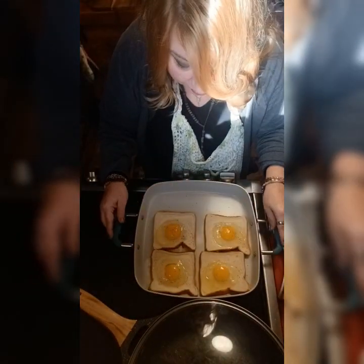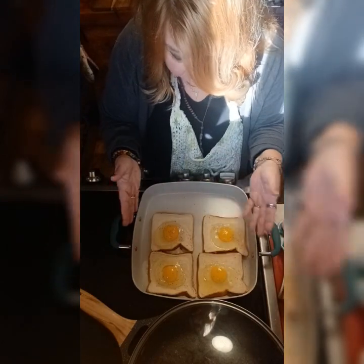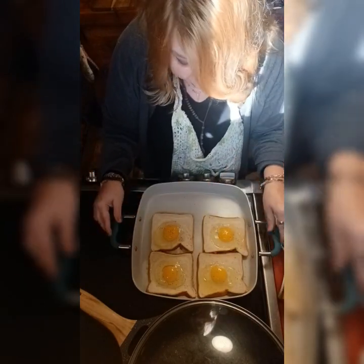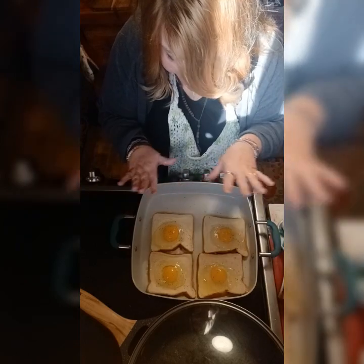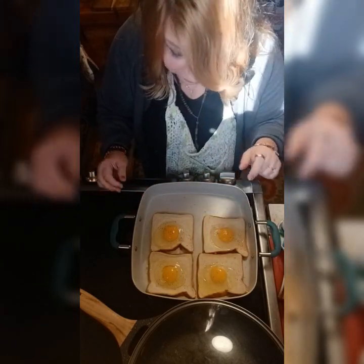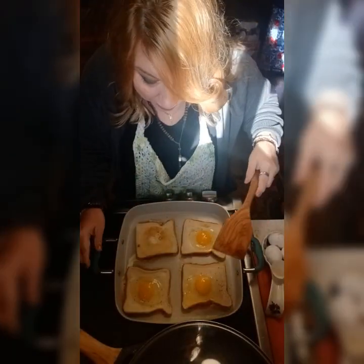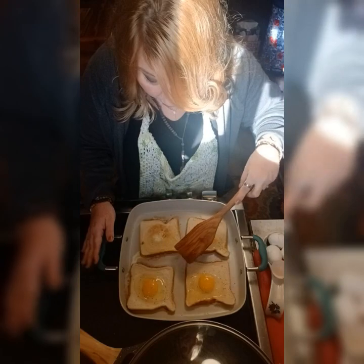I love this Pioneer Woman pan because it holds four sunny side up eggs perfectly and it's nonstick. This is a heavenologist review. Now I'm going to go ahead and flip one of them.